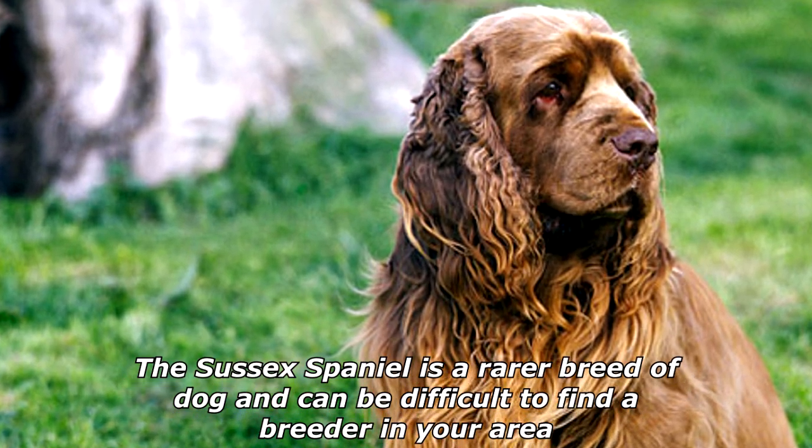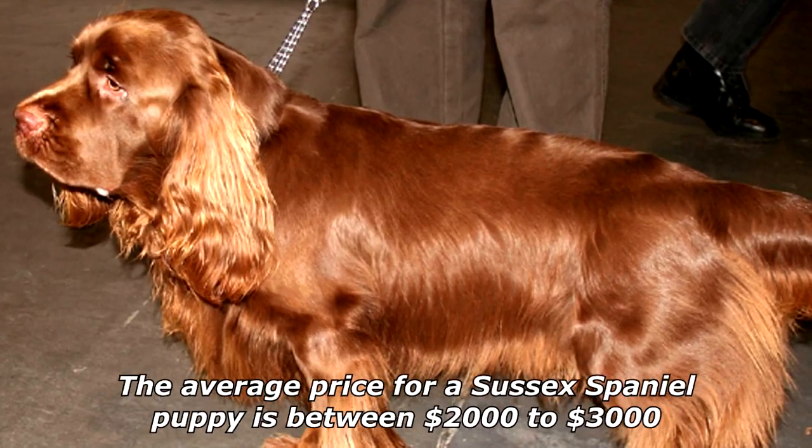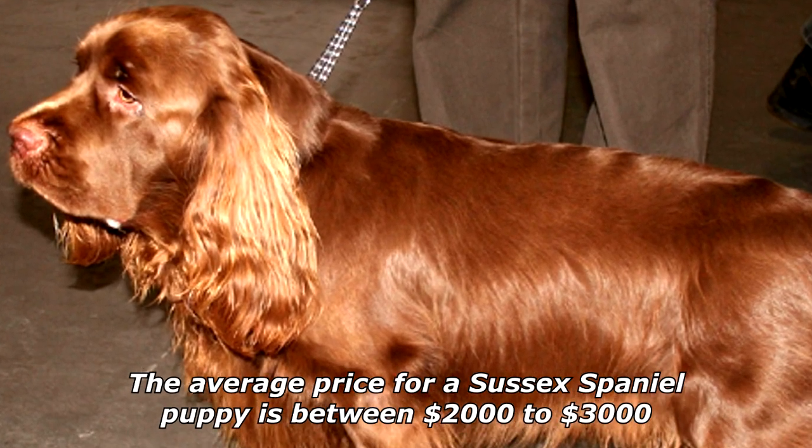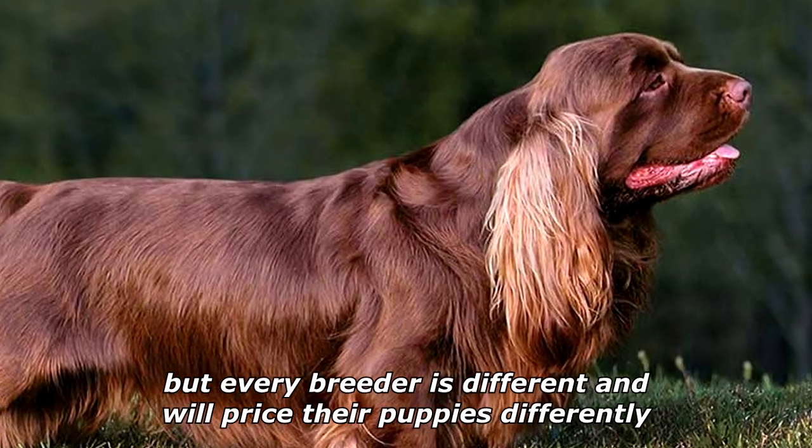The Sussex Spaniel is a rarer breed of dog and can be difficult to find a breeder in your area. The average price for a Sussex Spaniel puppy is between two thousand to three thousand dollars, but every breeder is different and will price their puppies differently.